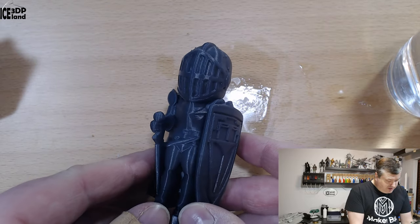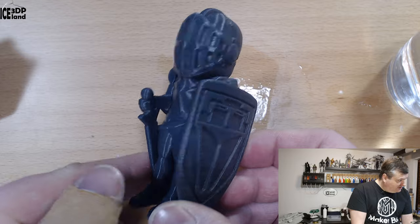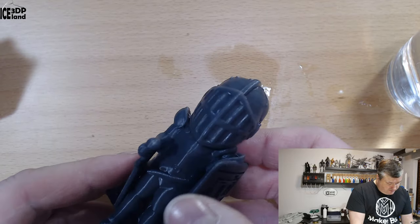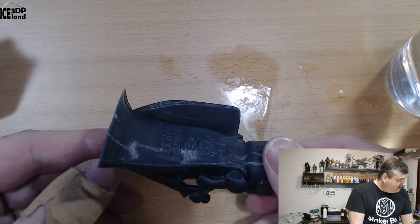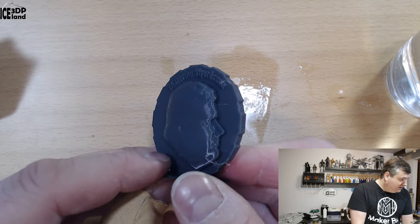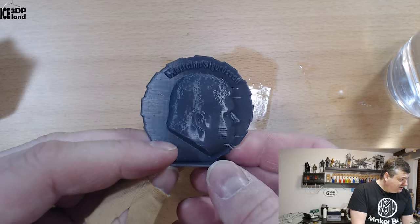I did my normal serial layers test print and that came out excellent — looks really good, really smooth, absolutely no issues. Totally fine print in all aspects. I did a MakerCoin as well and that looked quite good, no issues with the MakerCoin.